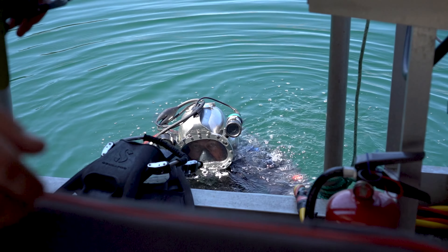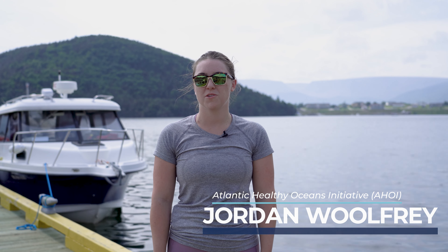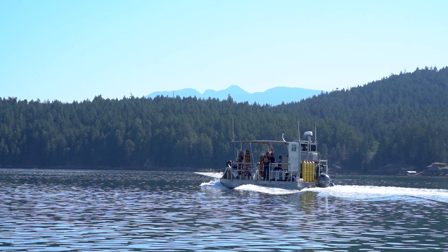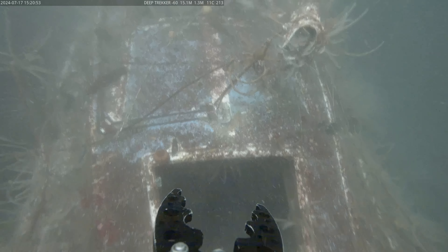Using divers for species and habitat monitoring is a great tool — they're able to get down and follow fish or other species and evaluate the environment in front of them. However, one of the limiting factors we consistently see is depth, with divers not being able to go deep enough to collect the required data. Having an ROV has allowed us to explore areas in Gros Morne and Bombay that have never been researched before, beyond the depths of traditional scuba diving where no one was able to go.